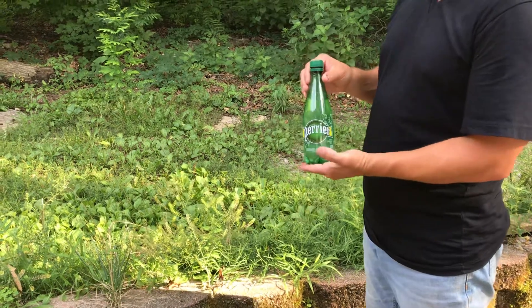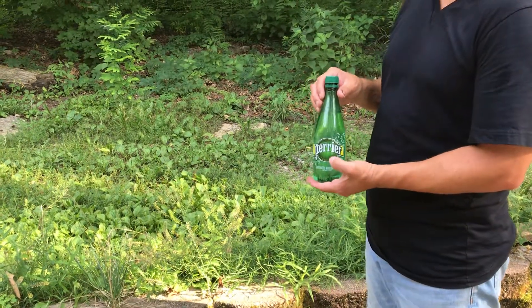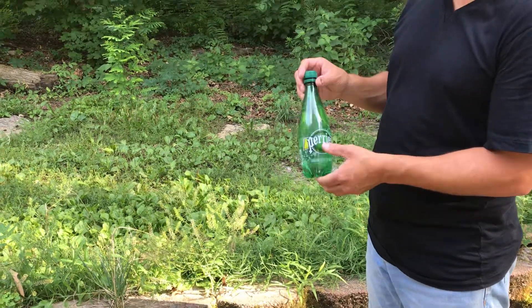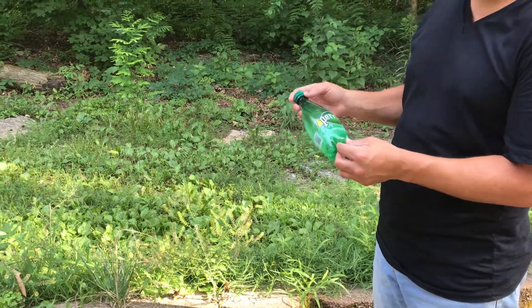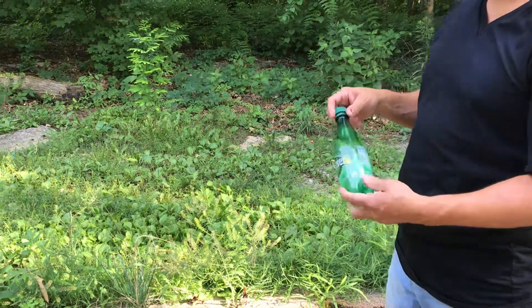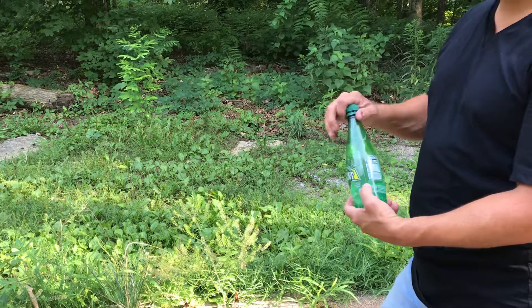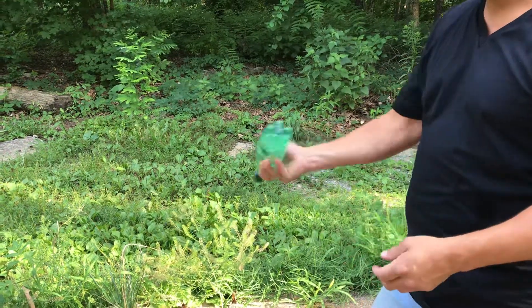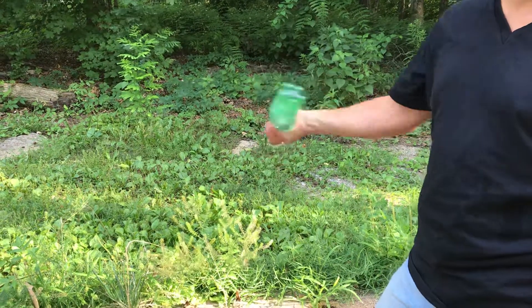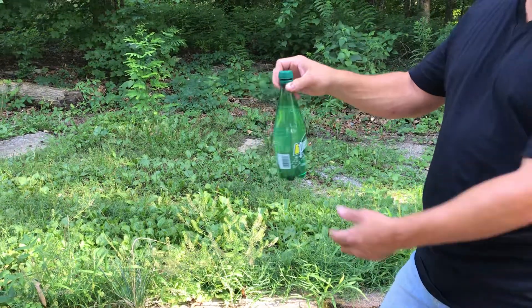Today we're going to show how to make carbonated water from regular southern water using a Perrier bottle. So we just filled it up with regular southern water. We're going to shake it to show there's no carbonation — it's just regular water.